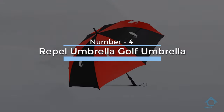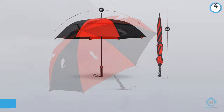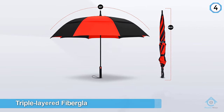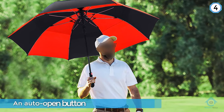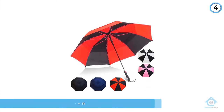Number four: Repel golf umbrella. The Repel golf umbrella uses a triple layered fiberglass design to add strength without breaking the bank. The fiberglass shaft comes equipped with an auto open button. The rubber handle has an ergonomic design, making it more durable and comfortable to hold.